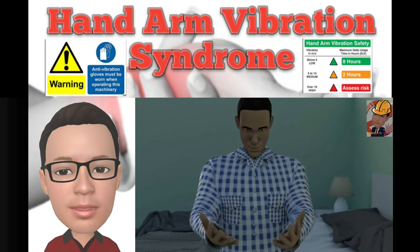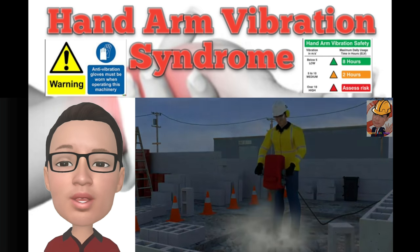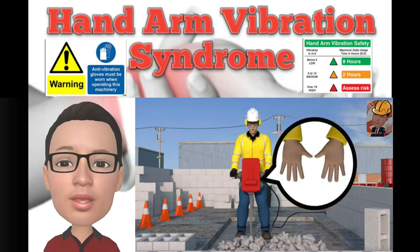However, it is an early symptom and warning sign that if you continue to use the equipment or machinery for long periods of time, you could get Hand Arm Vibration Syndrome.